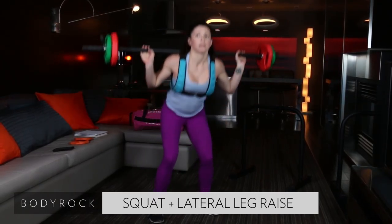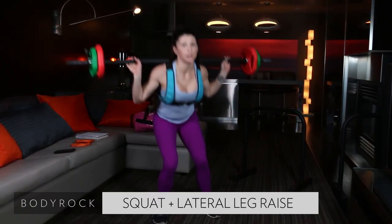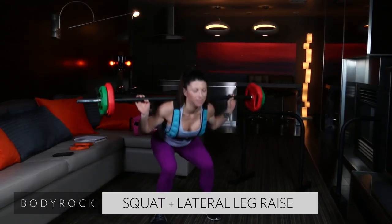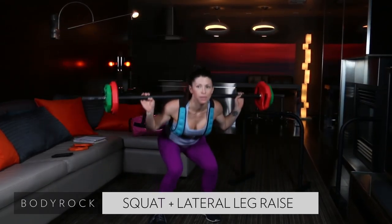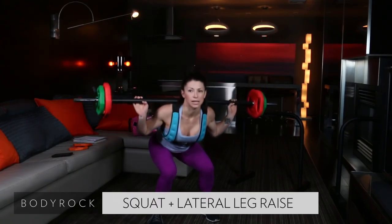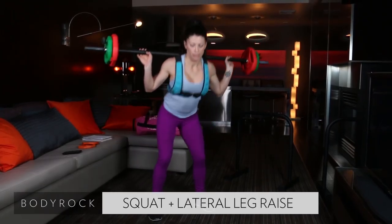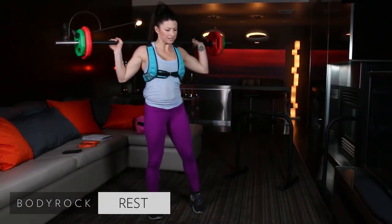Heavens to Betsy! How you guys doing out there? I'm struggling. All the way down, lift. Eight seconds — lift. Come on, down and up. Easy peasy.